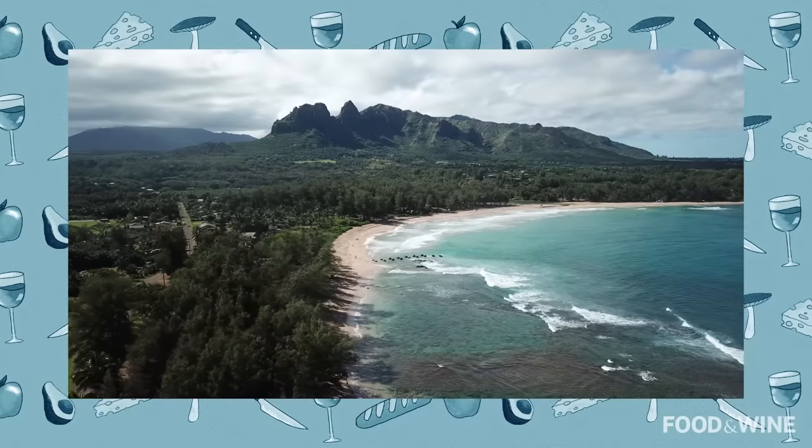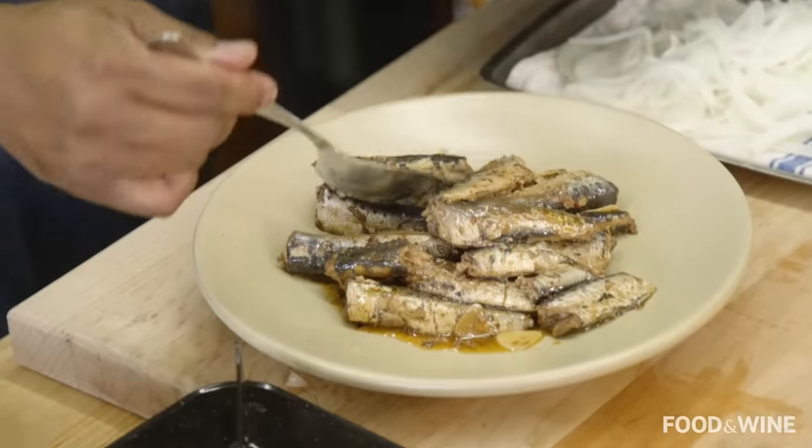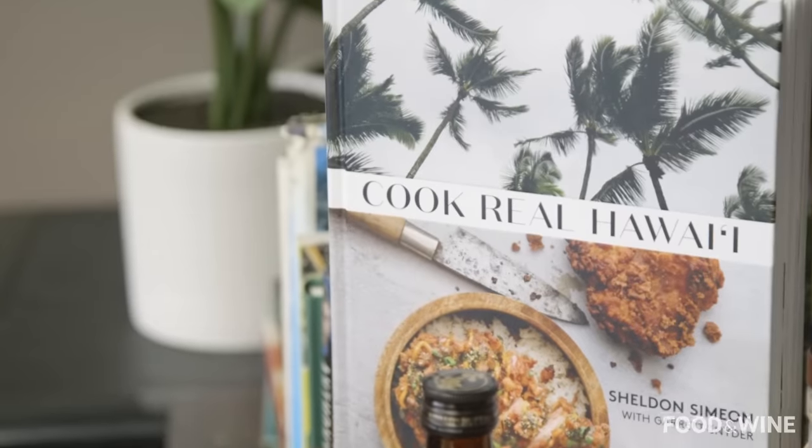Aloha, everyone. Chef Sheldon Simeon here in my beautiful home in Wailuku, Maui, Hawaii. I am gonna be showing you one of my favorite dishes today, and that's the sardines pupu from my brand new cookbook, Cook Real Hawaii. Pupu is a generalized term for appetizers or small plates that you share during a meal or at the beginning of a meal here in Hawaii.